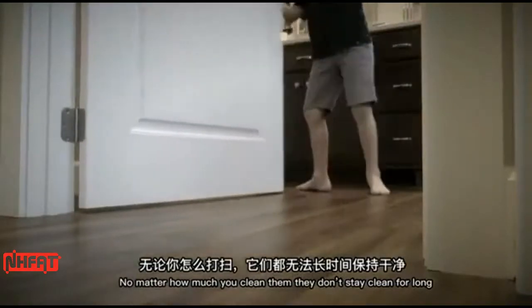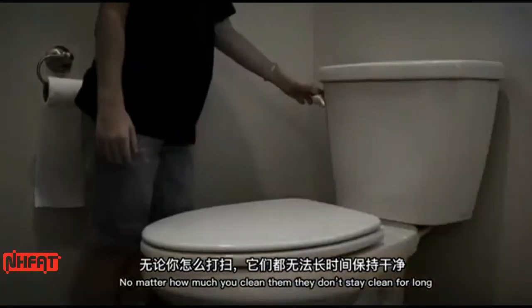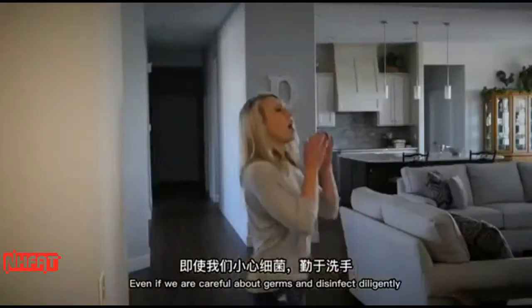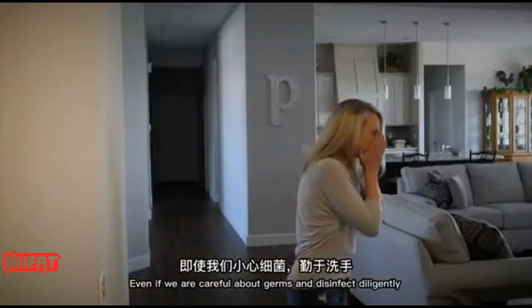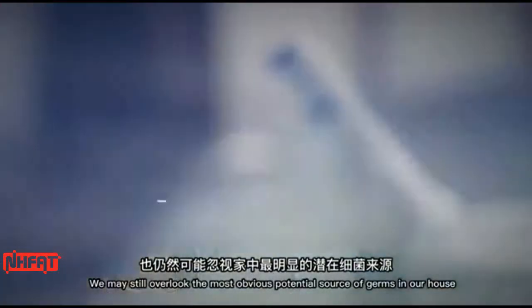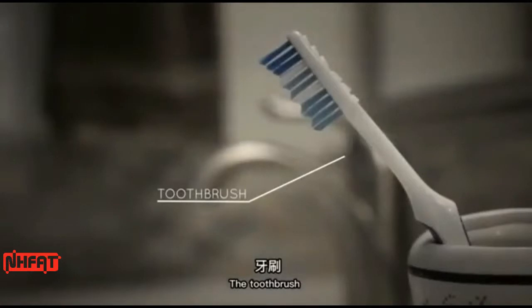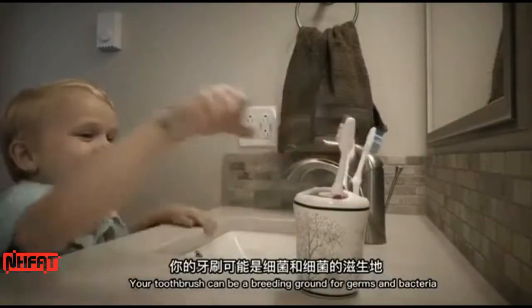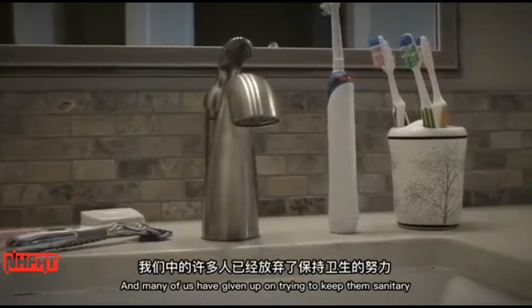Bathrooms, no matter how much you clean them, they don't stay clean for long, and you can never get them clean enough. Even if we're careful about germs and disinfect diligently, we may still overlook the most obvious potential source of germs in our house — the toothbrush. Your toothbrush can be a breeding ground for germs and bacteria, and many of us have given up on trying to keep them sanitary.